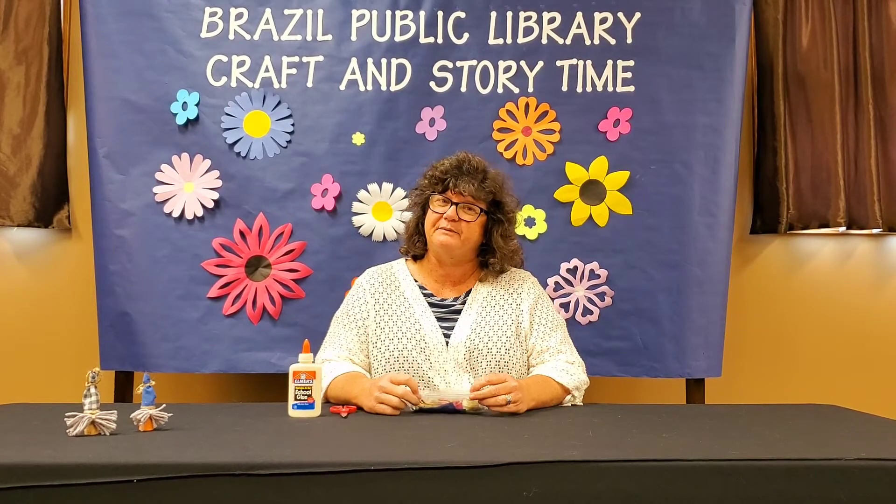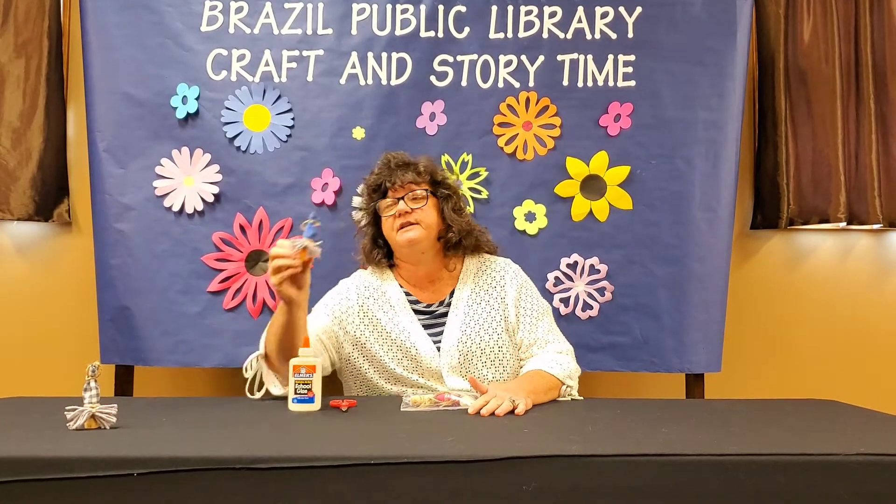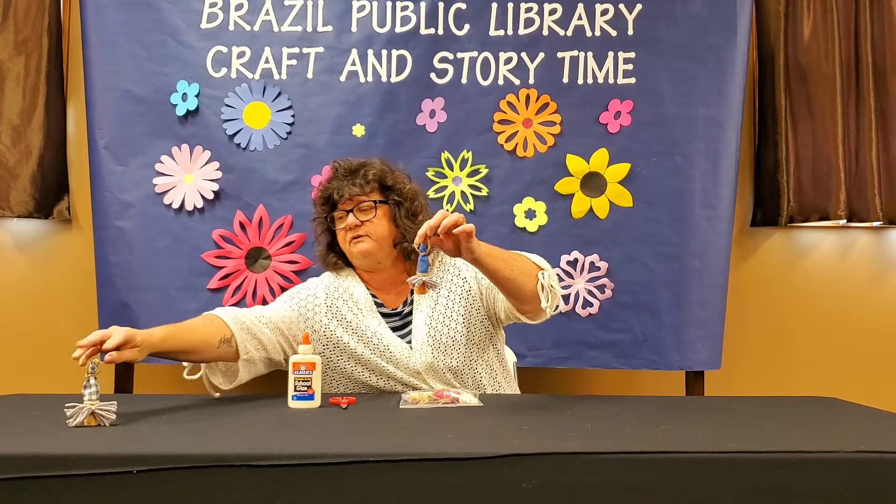Hi friends, it's Miss Tammy at Brazil Public Library. We're continuing with summer reading and we are making these adorable little gnomes. Look at that, look how cute they are.